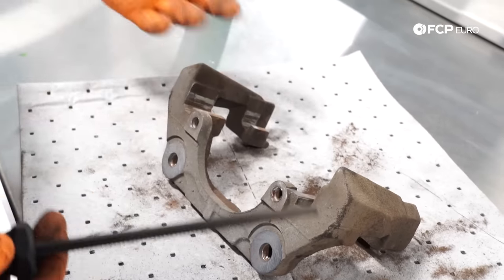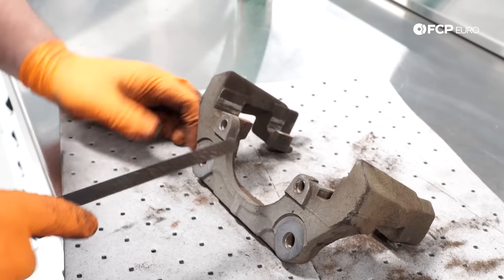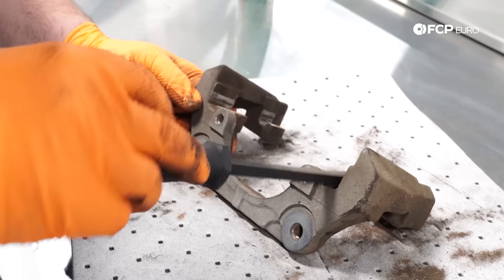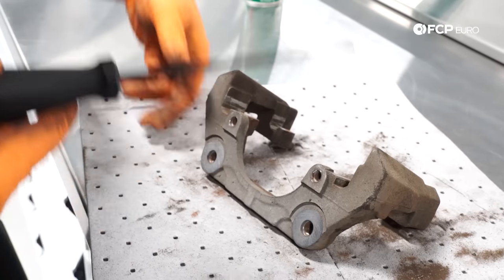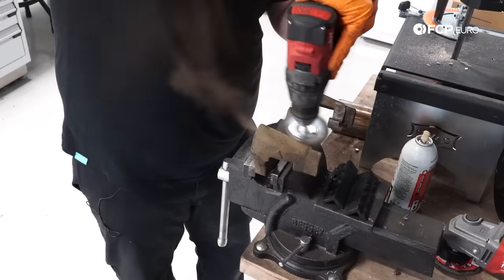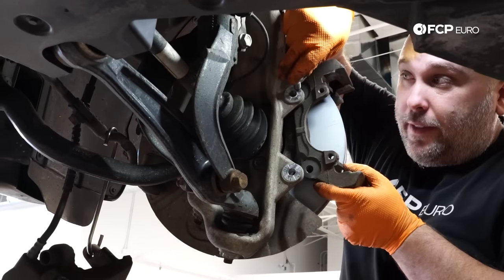If you don't have a file like this you could also use sandpaper or a wire brush — lots of ways to do it, but the key is to clean the area as much as possible so new pads sit on clean metal. It's pretty clean with just the file, but I'll hit it with the wire wheel one more time on the drill. Now the caliper carrier is clean and we're going to reinstall it on the knuckle.